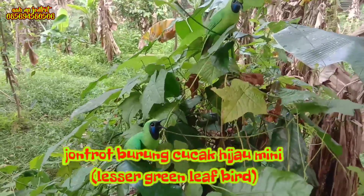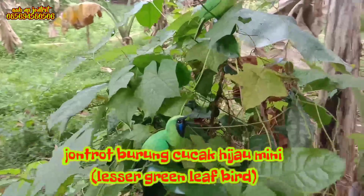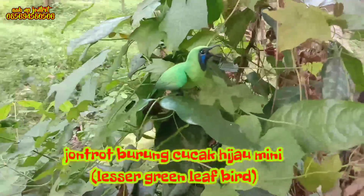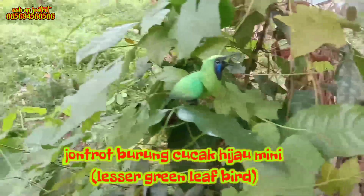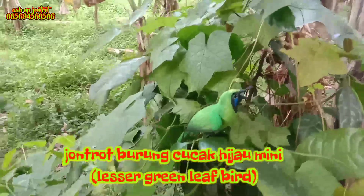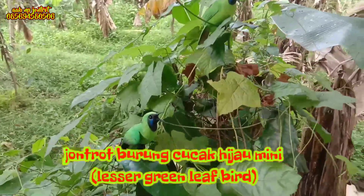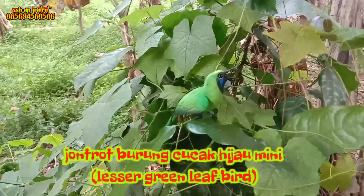Cucak hijau mini ini beda dengan cucak hijau biasa. Cucak hijau mini mempunyai badan yang lebih kecil dan mempunyai warna biru di bagian lehernya dekat paru. Cucak hijau mini ini sangat gacor — konsumen saya bilang cucak jenis ini sangat gacor suaranya.